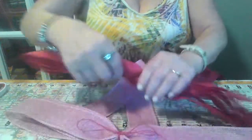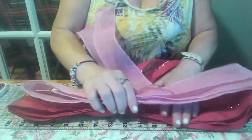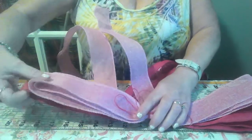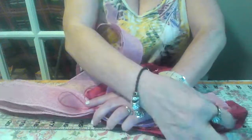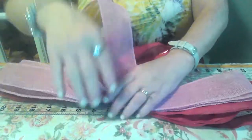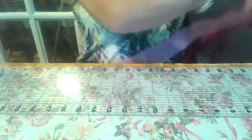Now measure it and lay this one on top. As you can see it's shorter than the other ones. Now we're going to make one more. This is burlap ribbon from the Dollar Tree.